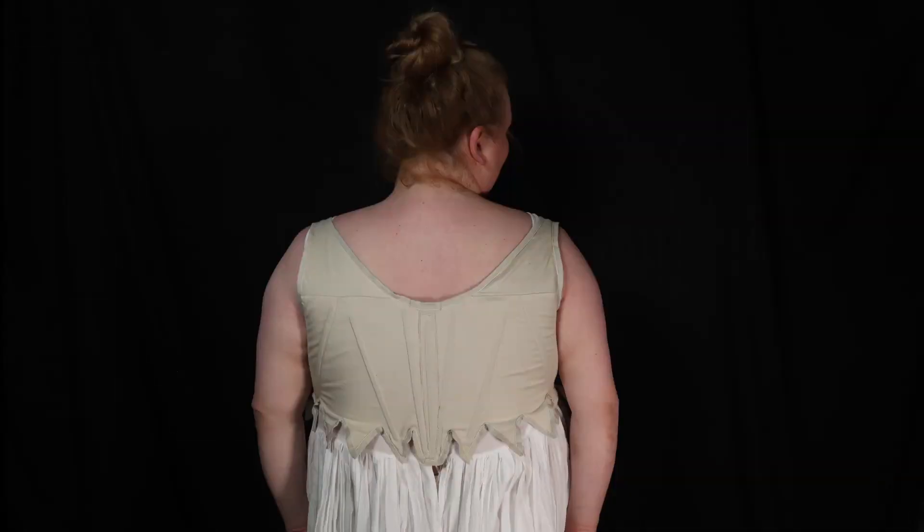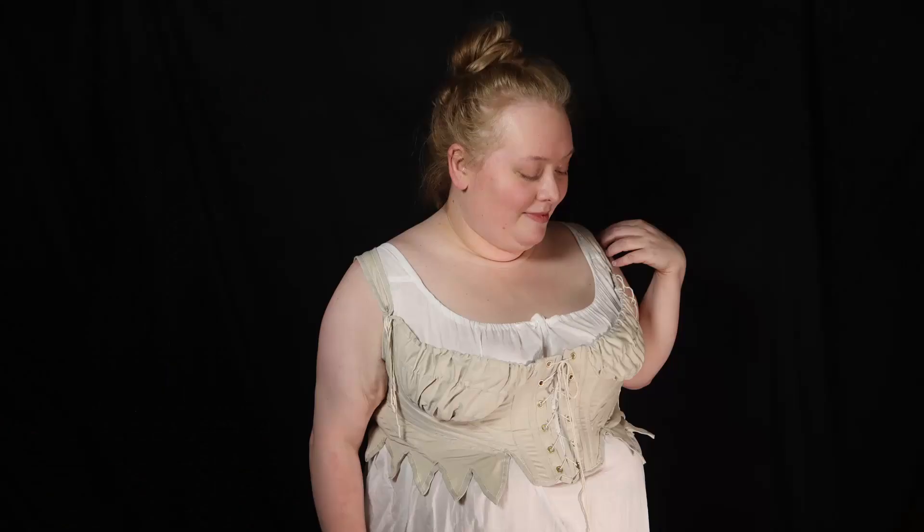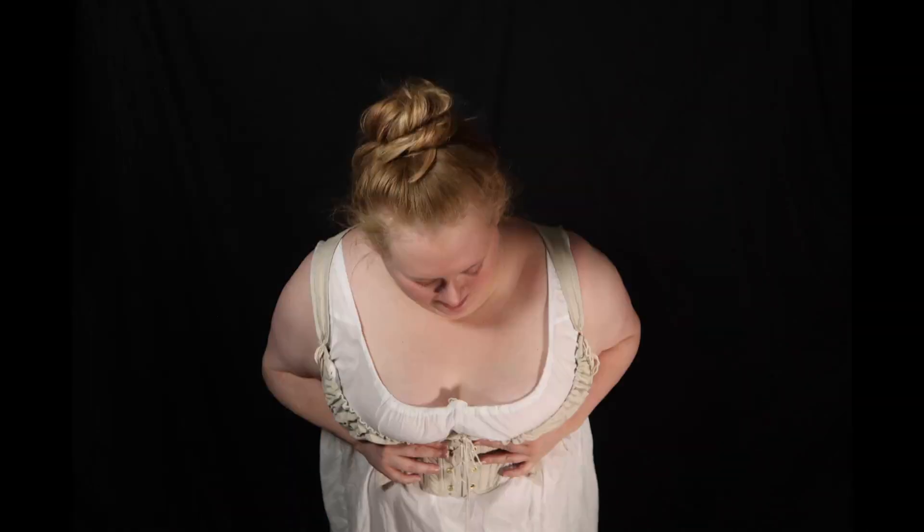I'm excited to wear them more, and I feel comfortable and supported in these. What do you all think of the new fit? Would you try transitional stays? Thank you so much for watching — don't forget to like and subscribe. I'll see you again on our next sewing adventure. Bye!